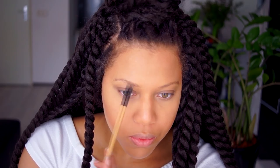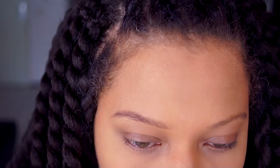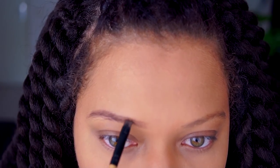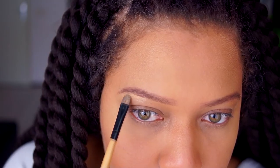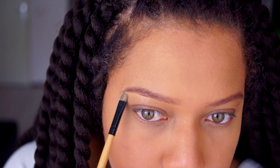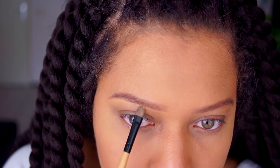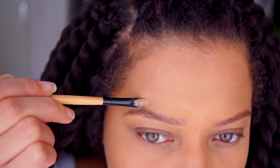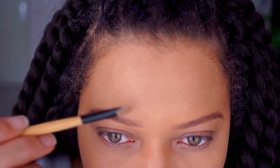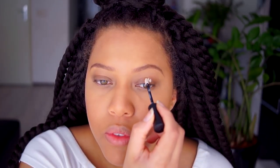Now for my eyebrows I use the MUA Brow Kit — all product details will be in the description box down below, so make sure you check that out. To clean up my brows I use the LA Girl Pro Concealer in medium beige, which is a little bit darker than the one I use on my face. For the top part of the brow I use my foundation to clean it up and make it more defined.